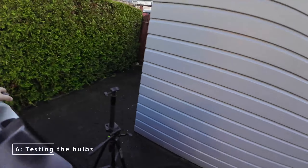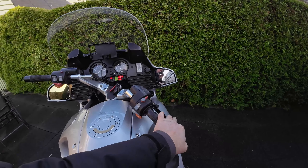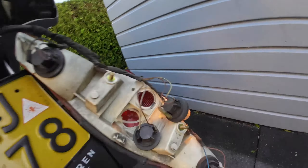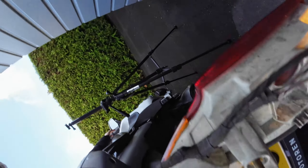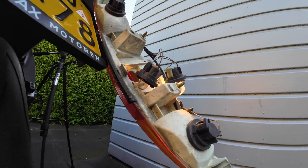To test both of the bulbs, we simply push the brake lever and then we see if they both light up. And clearly the small one isn't lighting up.